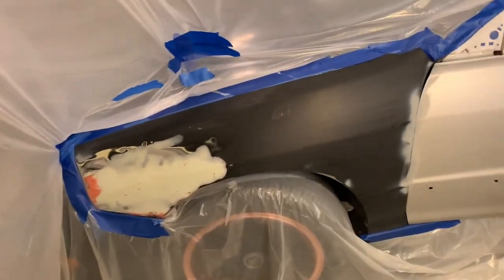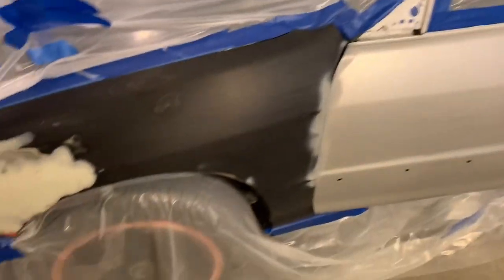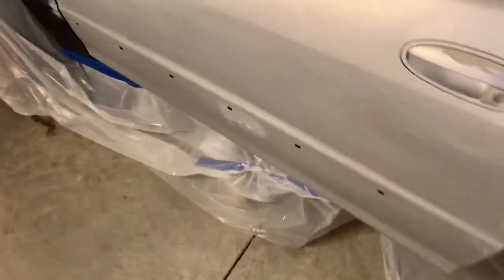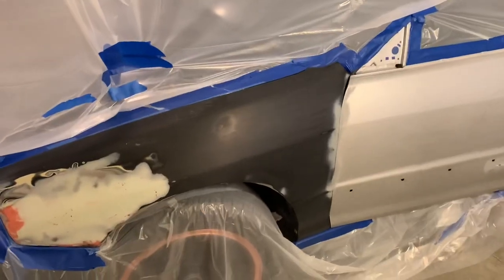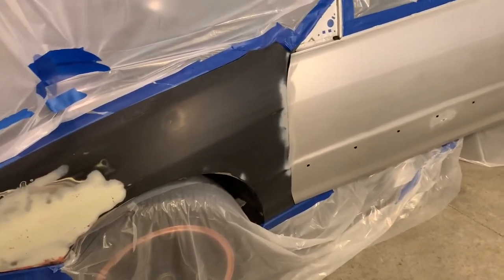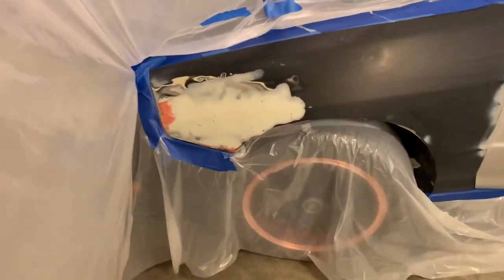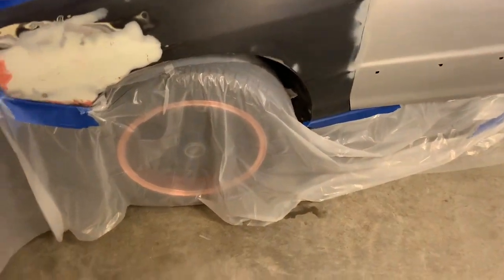All right, guys, so I pretty much have everything masked off and masked up in the garage. I got a little vent going on here. Gonna be painted inside. Gotta mix up the paint. I'm just using Rust-Oleum Black. I'll probably do a two-to-one mix. Gonna go ahead and degrease, hit it with a tack cloth, then a light coat with a Harbor Freight gun and a Husky air compressor. You guys have probably seen me use it a couple of times.